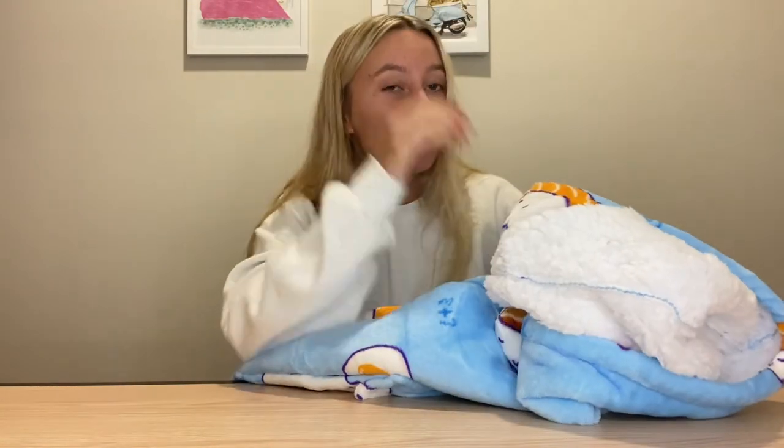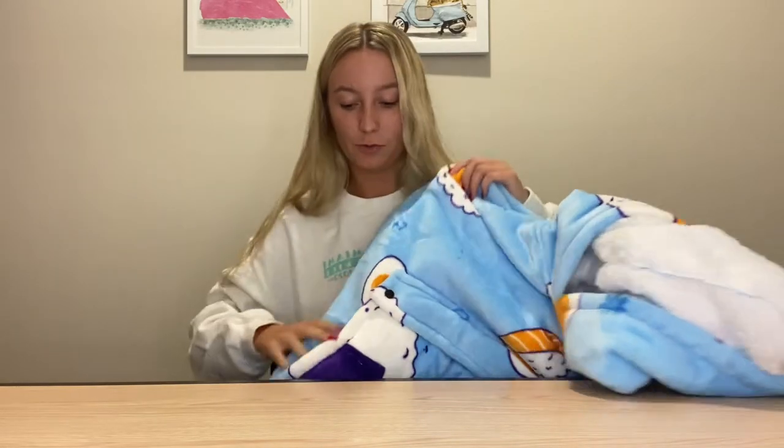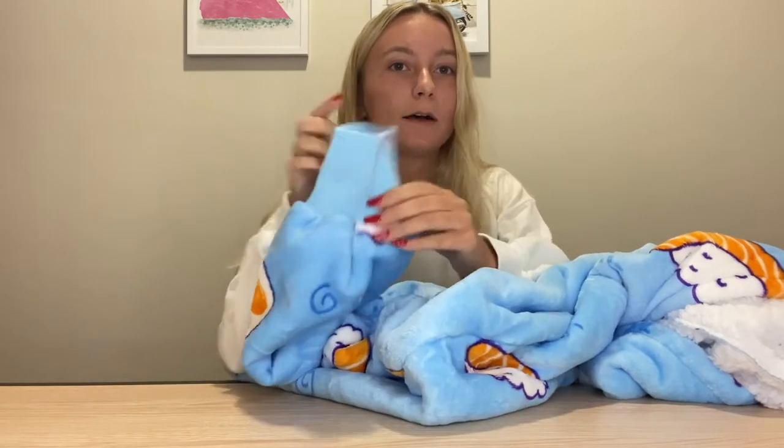I got my print in sushi, which I was so excited about because I love sushi, but this does come in a ton of other prints. And if you do wear it outdoors, it's super great because it is washer safe and you can dry it on low. It also has cuff sleeves just to keep that warmth in.